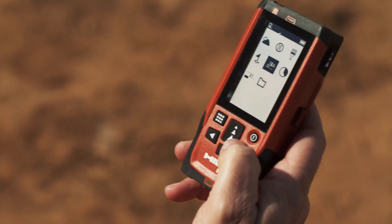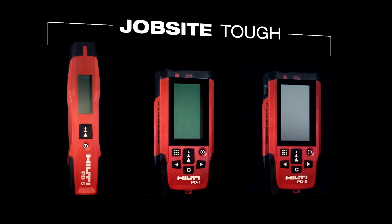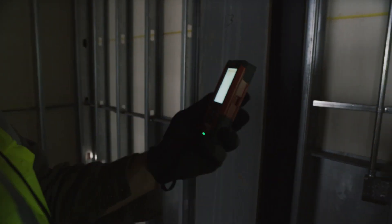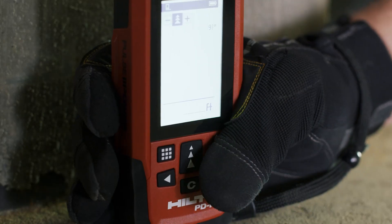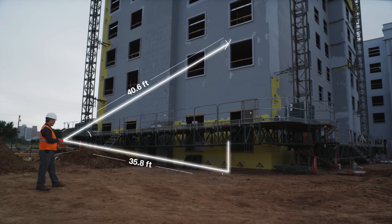Hilti's PD measuring line is built job site tough. With features like LED reference indicators to show measurement origin points and buttons designed to be used with work gloves, both the PDI and PD-E help you breeze through even the most complex situations.